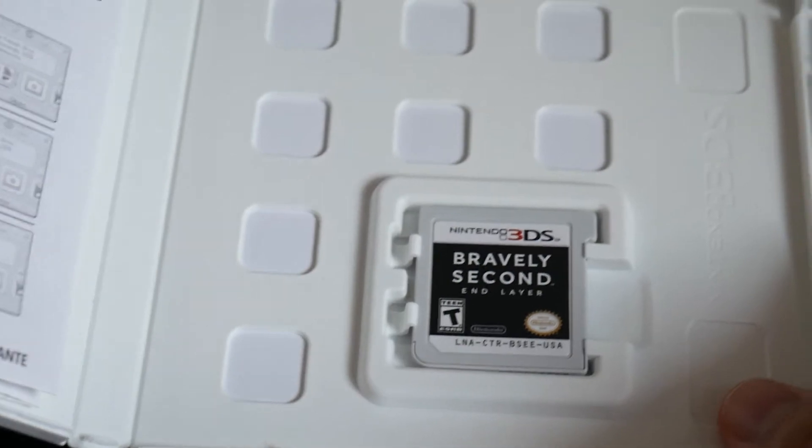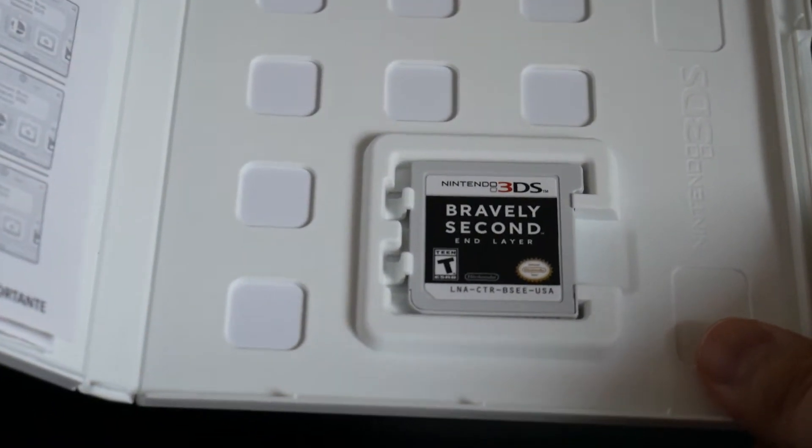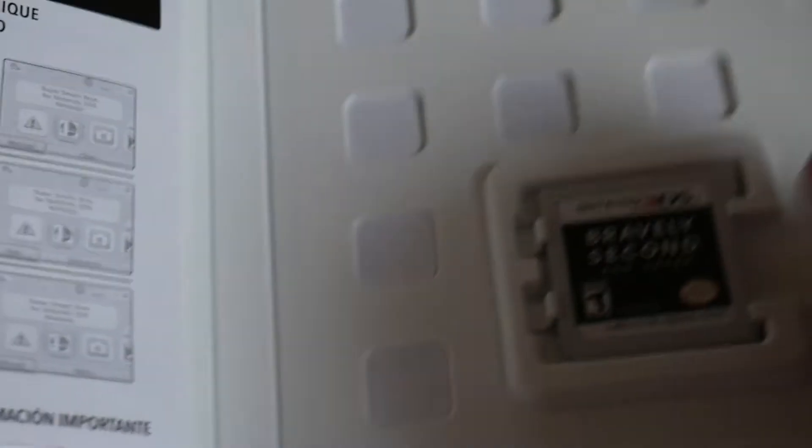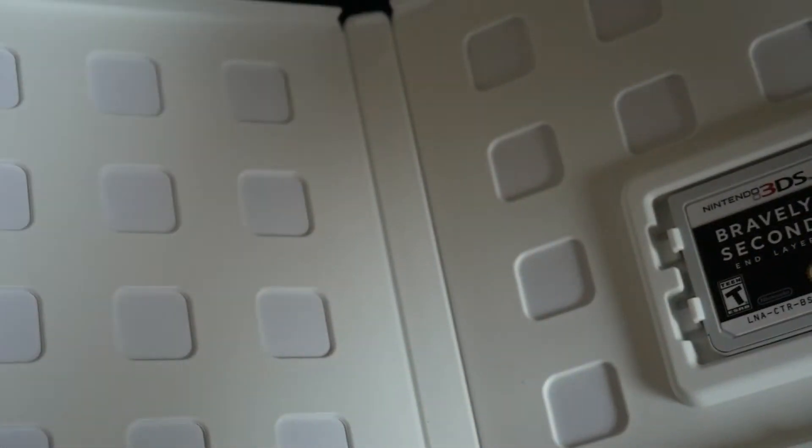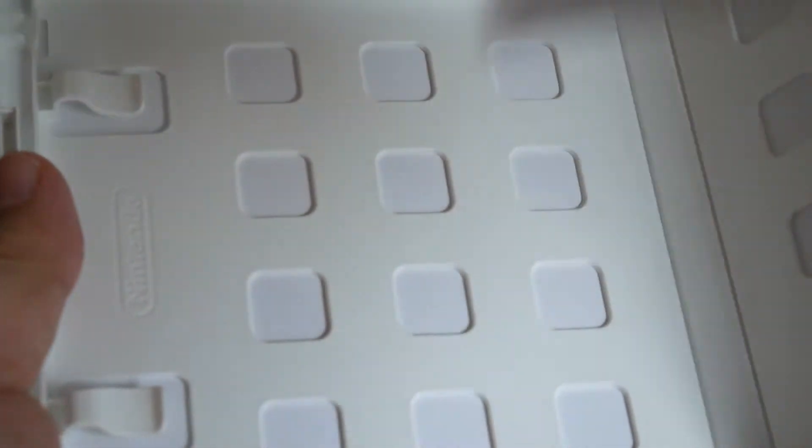So on the right side we have the game pack, the cartridge. And on the left side, I guess some kind of electronics manual. Alright, and nothing else.